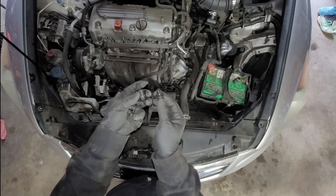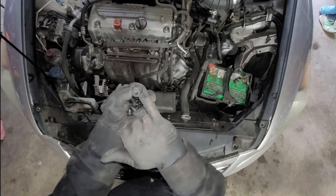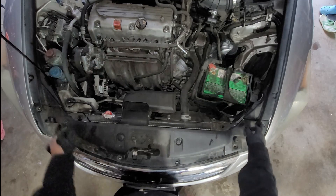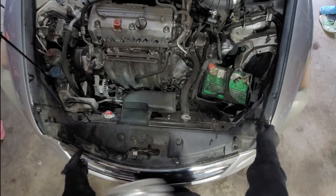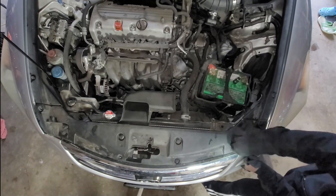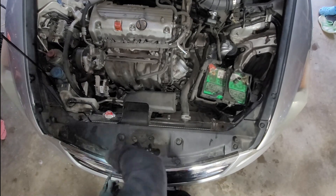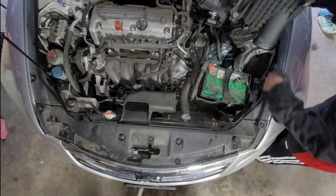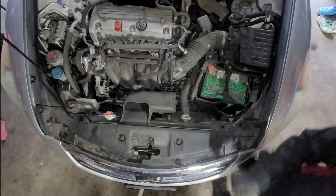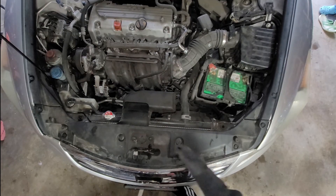With a notch is the long one; without a notch is the short one. The short one goes to these two sides. We're done — we didn't touch that, so we don't have to worry about the check engine light.